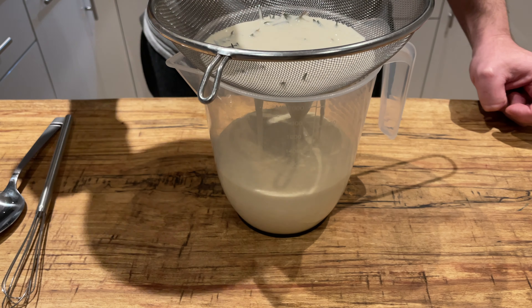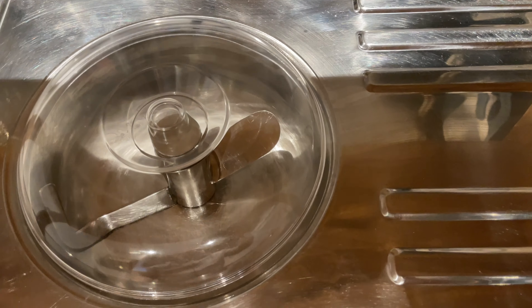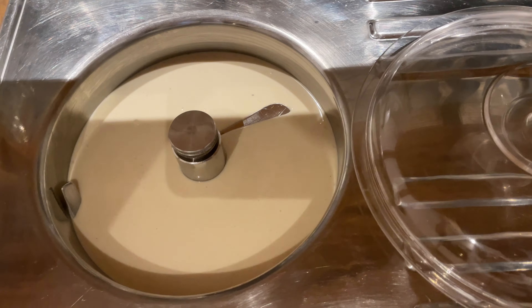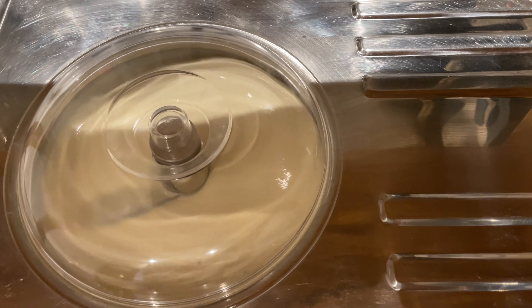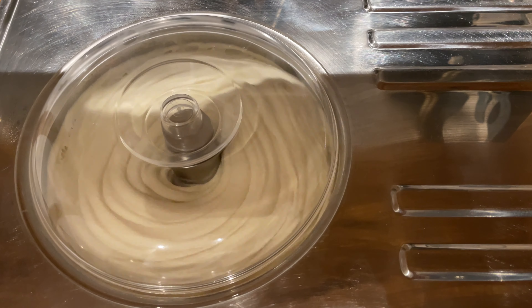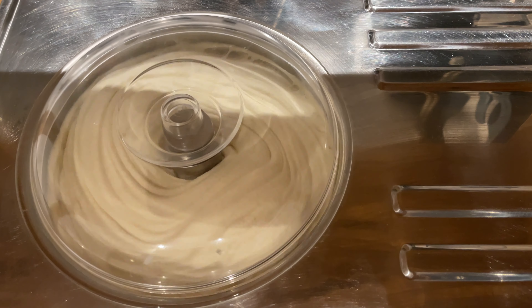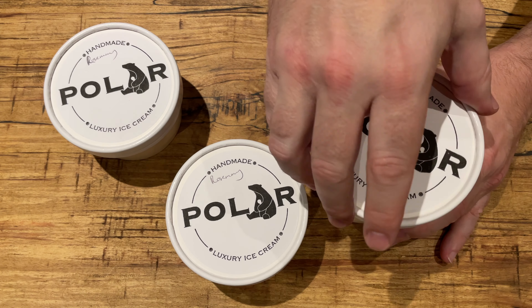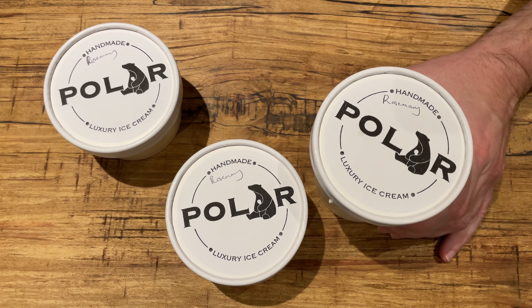Once it's strained, we poured it into our ice cream machine and churned it. This took about 20 minutes, which tells me I may have gone too high on the sugars, or some other reason. Anyway, as you can see it churned really nicely — good amount of overrun. Finally loaded up our tubs and popped that in the freezer to completely chill down.